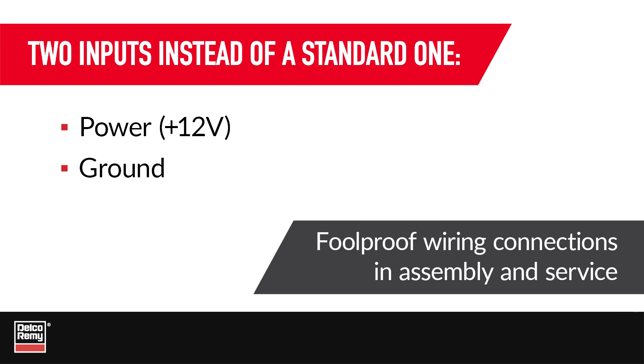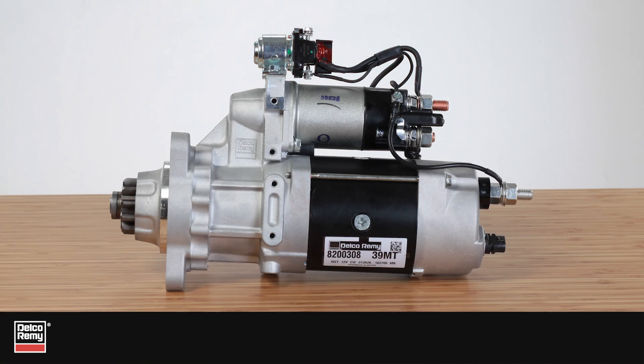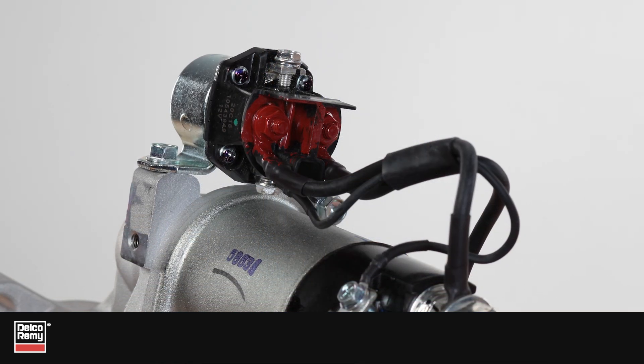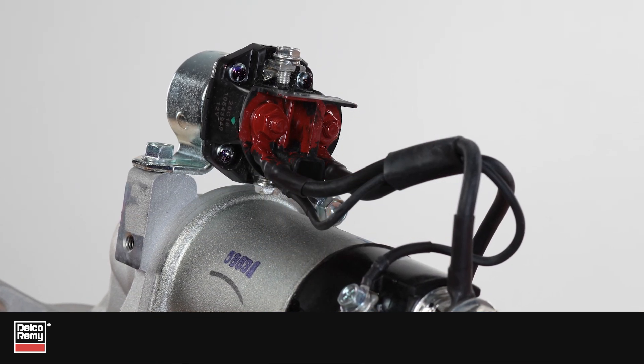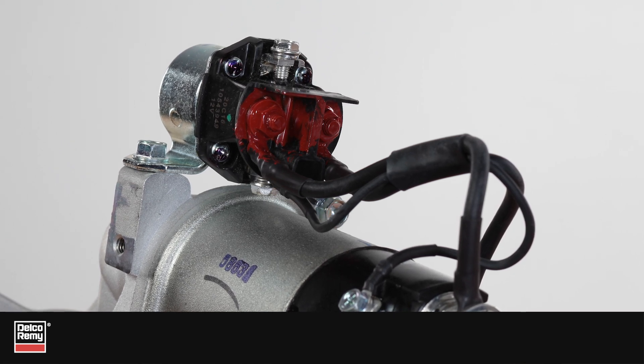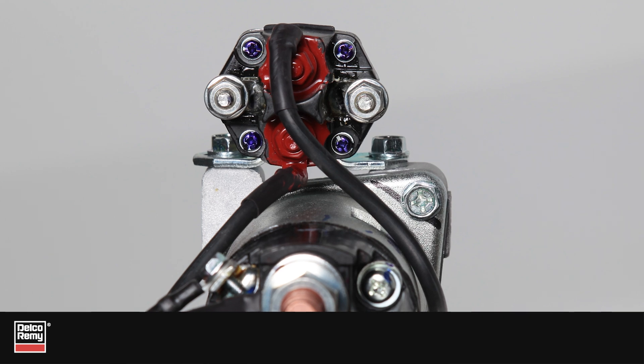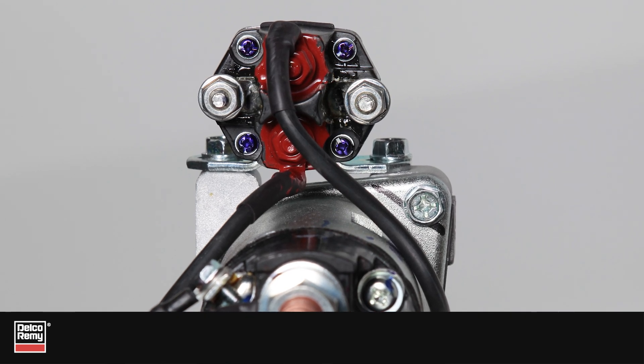That means the wiring connections are foolproof in assembly and service. In a single input IMS, you only need to provide power to the S-terminal to energize the IMS — the ground side of the coil is already integrated into the design. But in a dual input IMS, both power and ground wires run to the starter to energize the IMS.